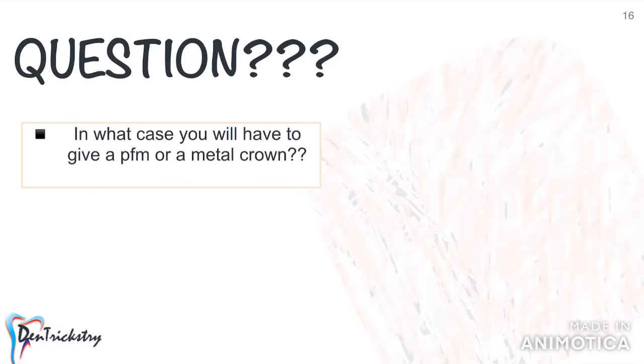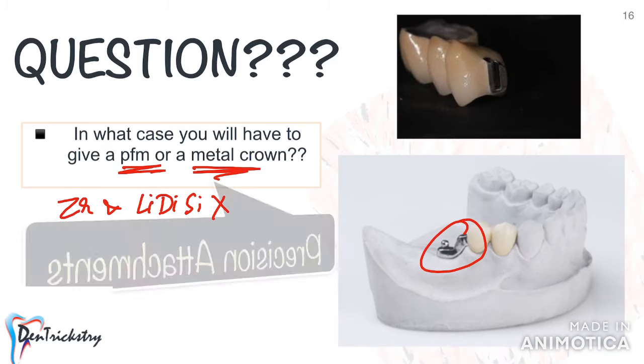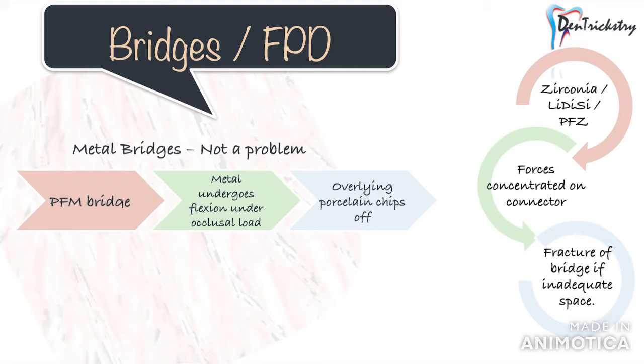Question: can you guess in what case you will have to give a PFM or metal crown, because zirconia or lithium disilicate have not yet evolved in that aspect? Cases which require precision attachments — like cast partial dentures, especially in distal extension cases. If you're planning to give a precision attachment, you have no other option but to go for a metal or PFM, because only with these crowns can an attachment be fabricated.